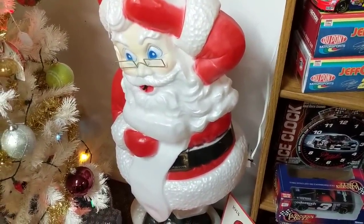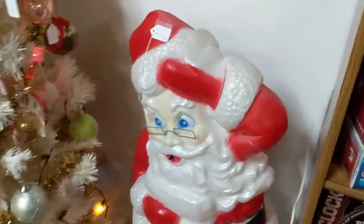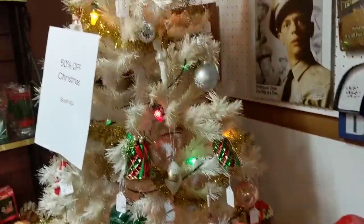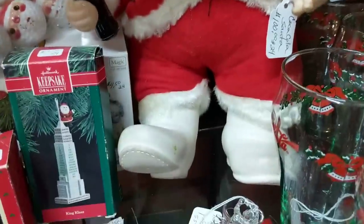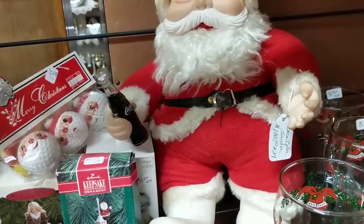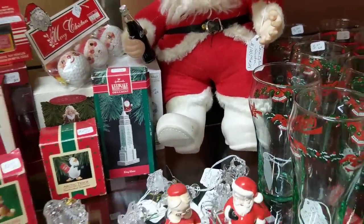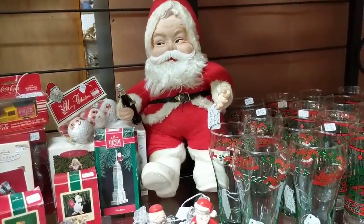Our brains are mush right now. 50% off of 50% — this is a 50% off booth! This is the one I was talking about. Oh here he is — he has a Coca-Cola thing, and they are hard to find with the Coca-Cola bottles. They just slip in and out of their hands. $100. He has white boots — how common is that? I have one with white boots. I like them better with black.